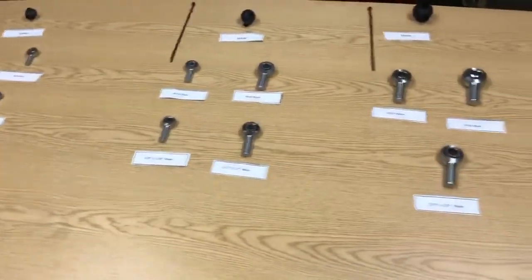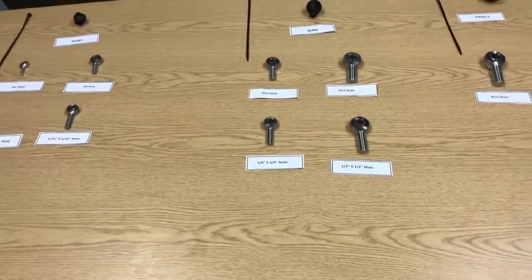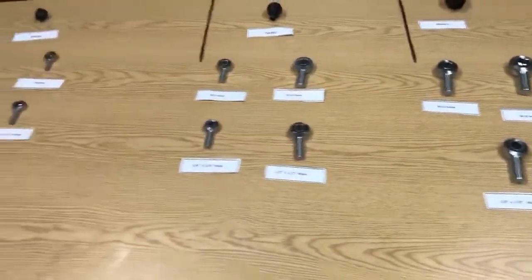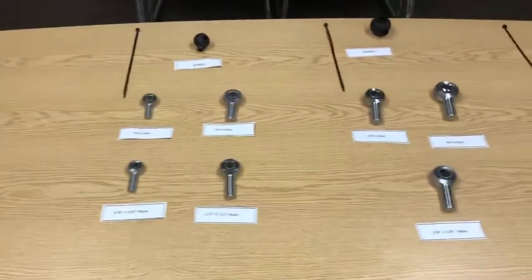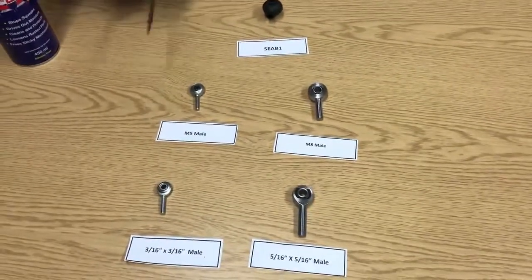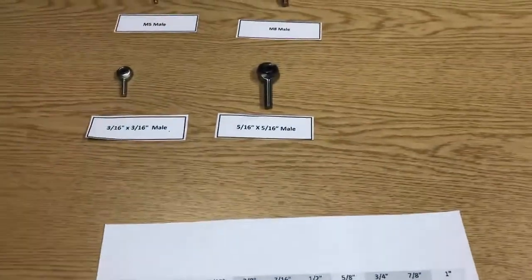We have a huge variation of rod ends with various different specs from economy through to aircraft grade. The range we're using here today is just the XM series — dimensionally these joints are all the same, so it's fine to stick to one range for the purposes of the video. We're going to start off with the SEAP1 sealing boot and select the largest size of the range it fits, which is going to be an M8 joint.